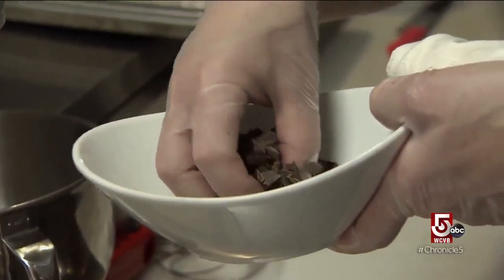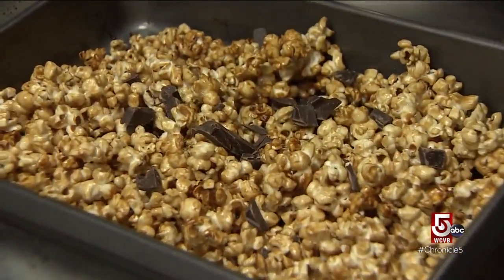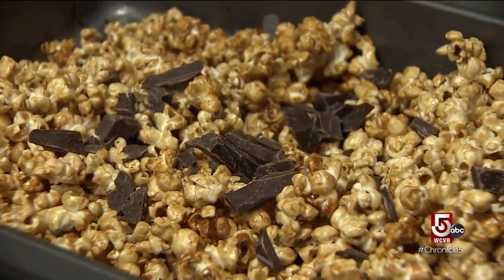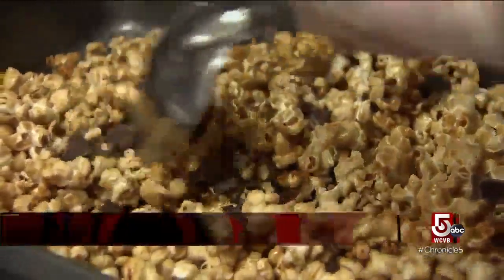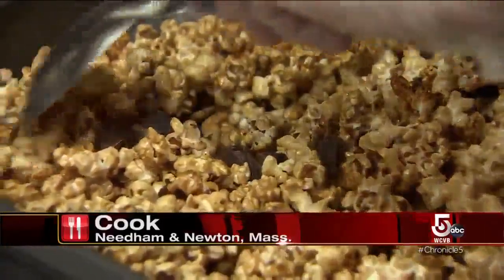Here I have a little bit of bittersweet chocolate. If the kids don't like bittersweet, you could use semi-sweet or milk chocolate. I just chopped it so that I get my chocolate fix. Some of it's gonna melt, some of it's not — give it a little toss around so we can see the chocolate start to melt. Some won't melt, and that's the kind I like.